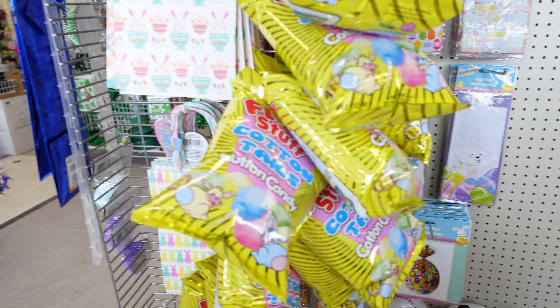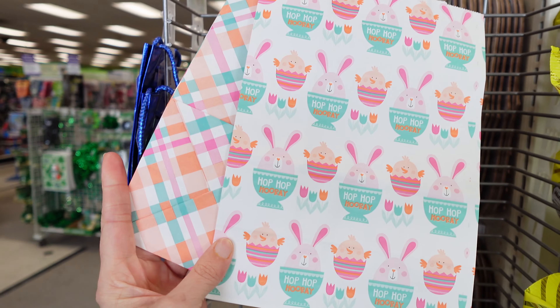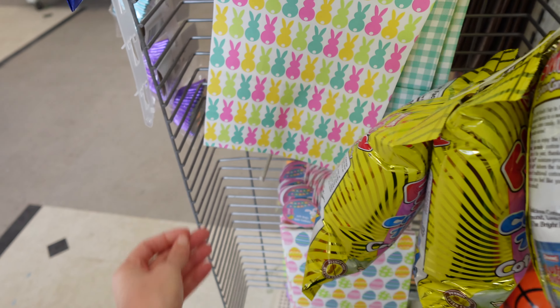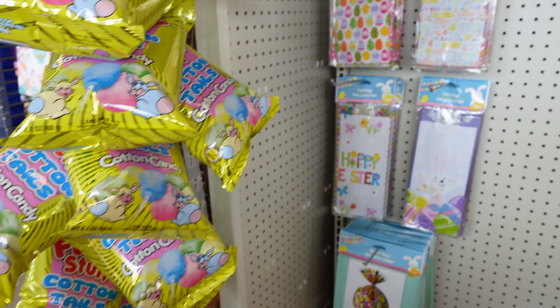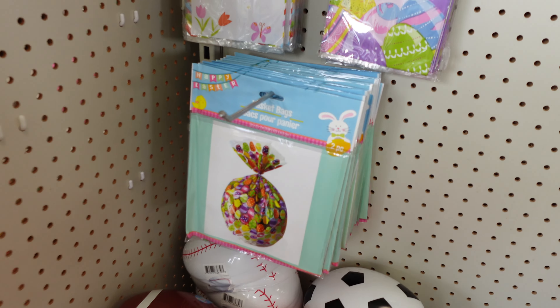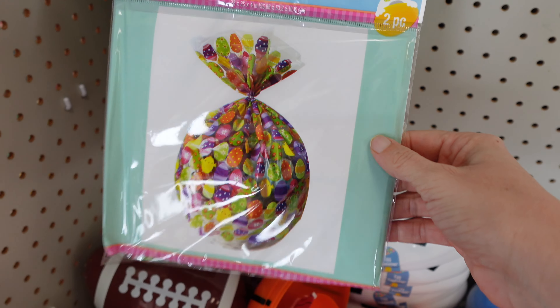And here on this side you have some different gift bags — looks like you get two of them. Got that one, got this one with all the little bunny shells. Fun candy. We have more of the treat bags over here, the basket bags. Right here you get two pieces in here.